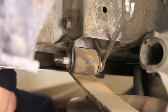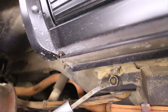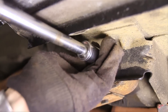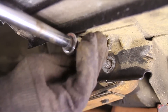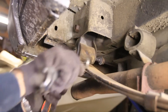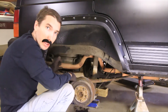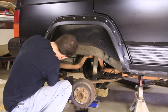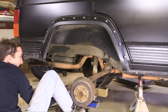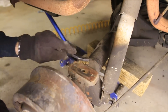Now we can move on to the front. Alright, I finally got it unbolted on the front and the back — now I should be able to pull it out.